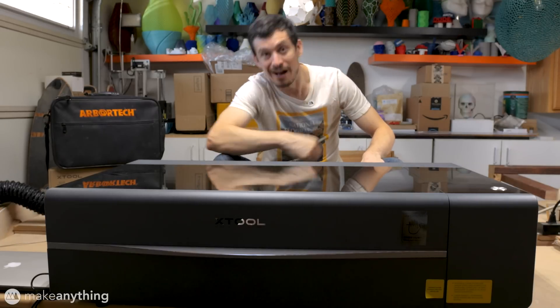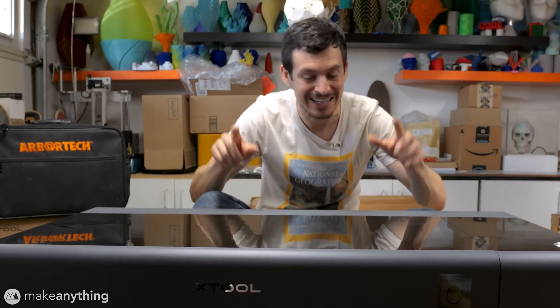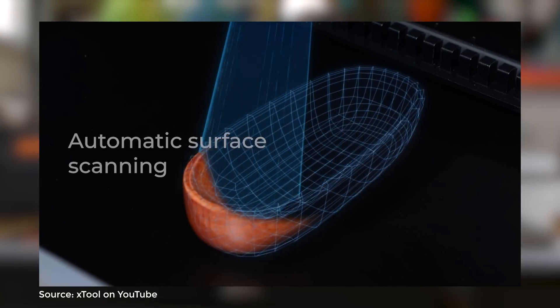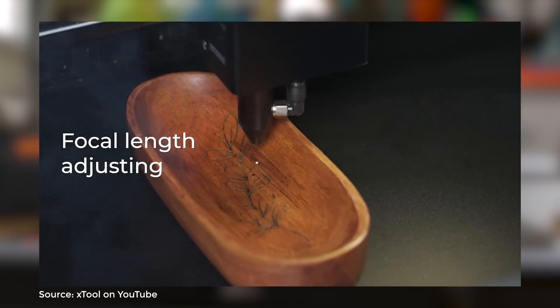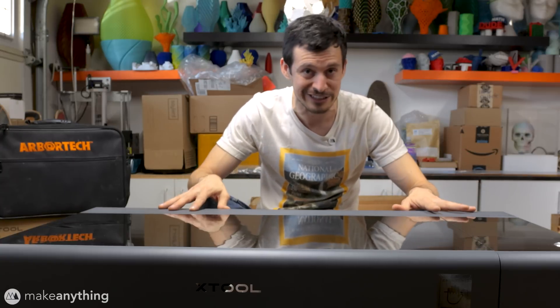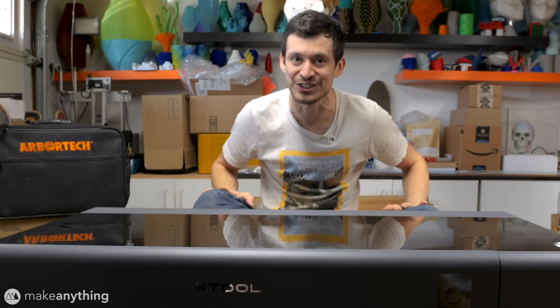Yup, another laser cutter. I know, but this P2 by Xtool is different. It comes with a handful of fancy features including the ability to map a curved surface and engrave in 3D. That's something I haven't seen from any other CO2 laser cutter and it got me pretty intrigued so I had to try it out.